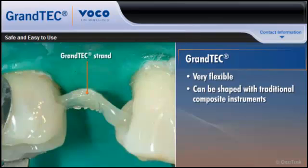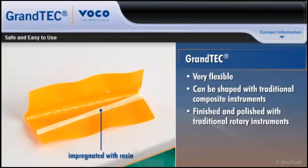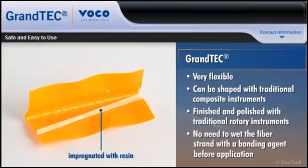Grantech reinforced restorations can be finished and polished with the same rotating instruments and polishers used with composite restorations. And because Grantech is already impregnated with a resin, it eliminates the cumbersome, time-consuming, and often uneven process of wetting the fiber strand with a bond before application.